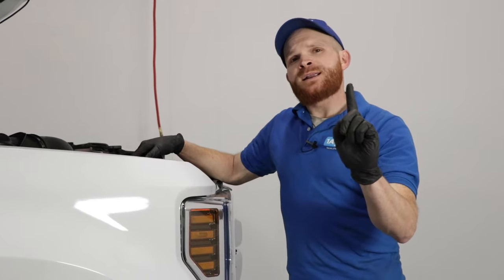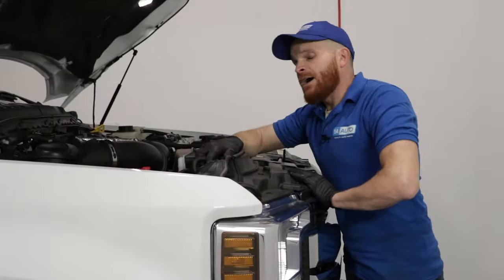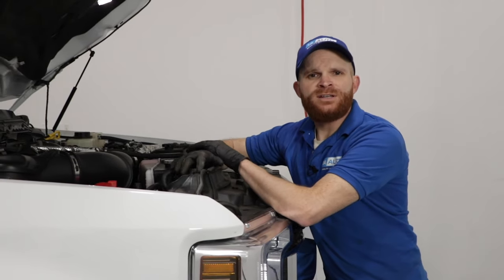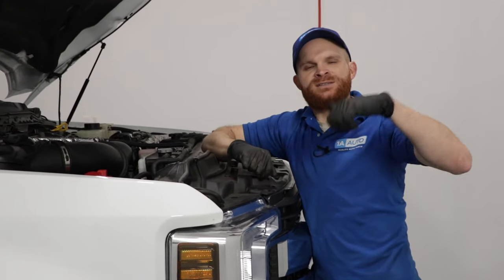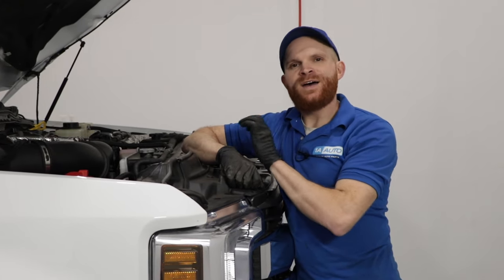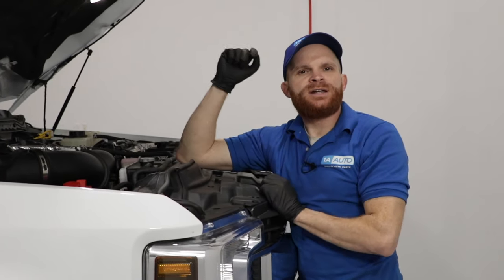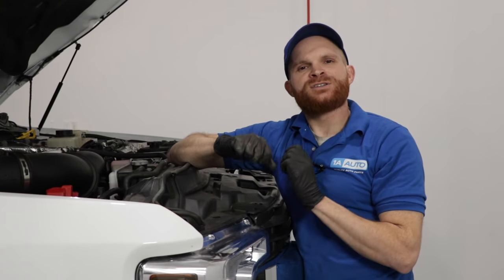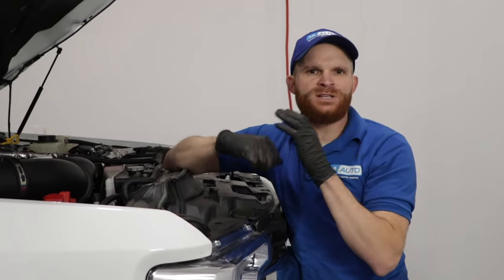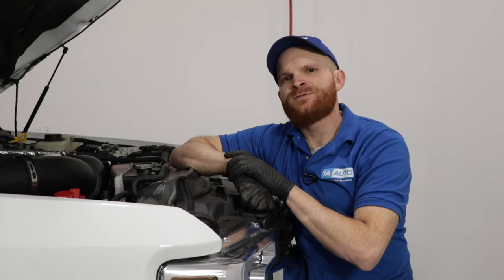One of the first things that I always like to talk about in these videos is a safety issue. With that said, we're going to talk about the block heater cable. Now if you have one of these 6.7 liter diesels, more than likely you have a block heater. That block heater, of course, is going to have a cable that connects into your wall. If you were to take apart the connection of the two pieces, you're going to end up finding some corrosion in there. What happens when it gets corroded, a lot of times it'll actually build up resistance, which will in turn cause heat. The heat's going to end up melting the wires in that area, and you could potentially have a fire.